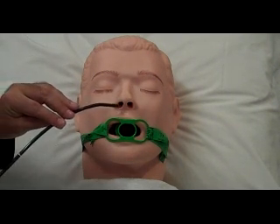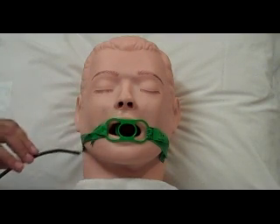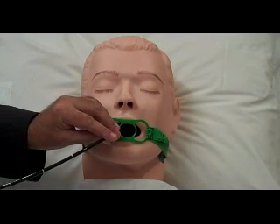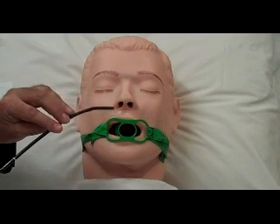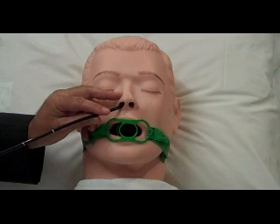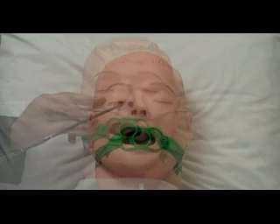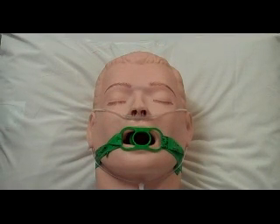I can insert the scope through the nostril or through the mouth using a bite block. When I insert the scope into the airway, I can stabilize the scope at the insertion site. I need to be careful to never poke my patient in the eye. We always give oxygen when we do bronchoscopy.